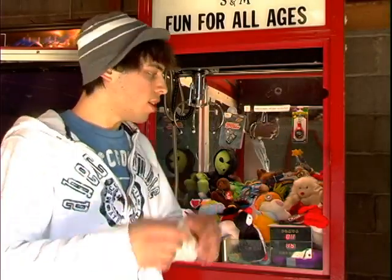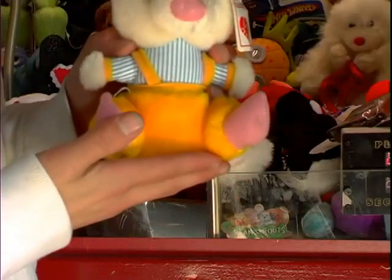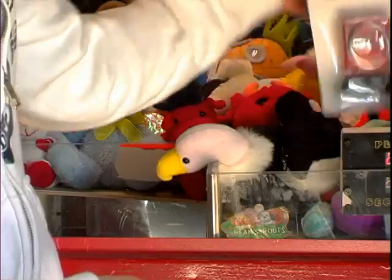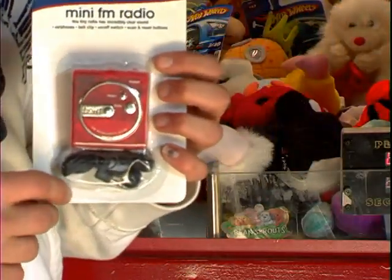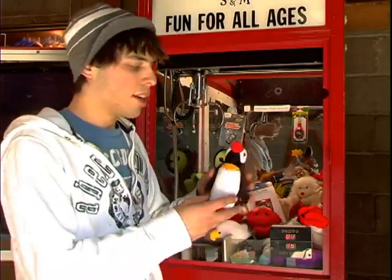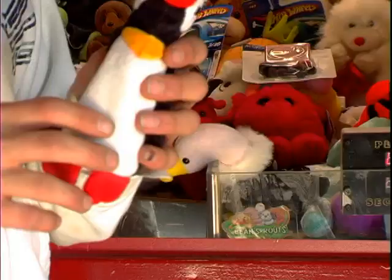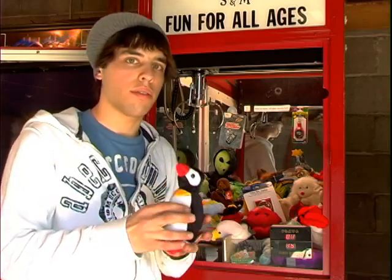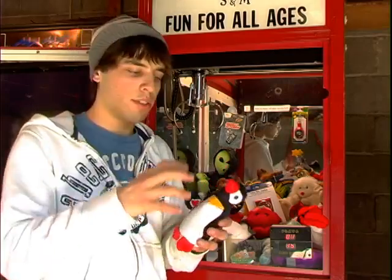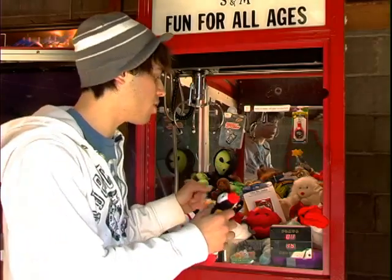Now we're going to look at the types of prizes found in crane machines. The most common type is regular-size plush. Then there are novelty items, which are usually a little harder to get — you'll find a lot of these in jewelry machines. The third type is a beanie, meaning it has beans inside. These are usually really hard to get because they're heavier than regular plush. They need either a really strong claw grip or need to be really close to the prize chute, otherwise they usually fall before you reach it.